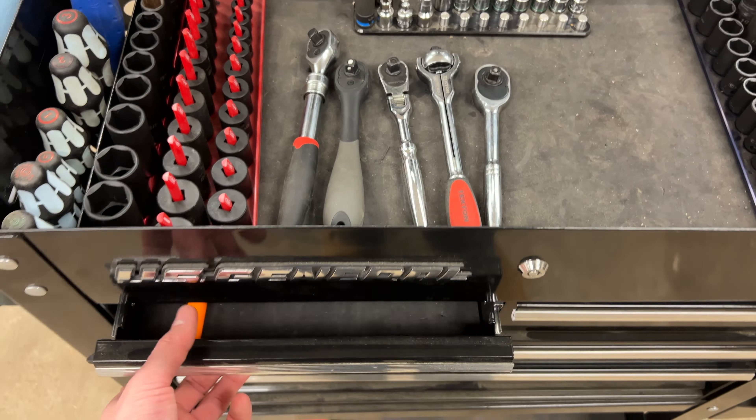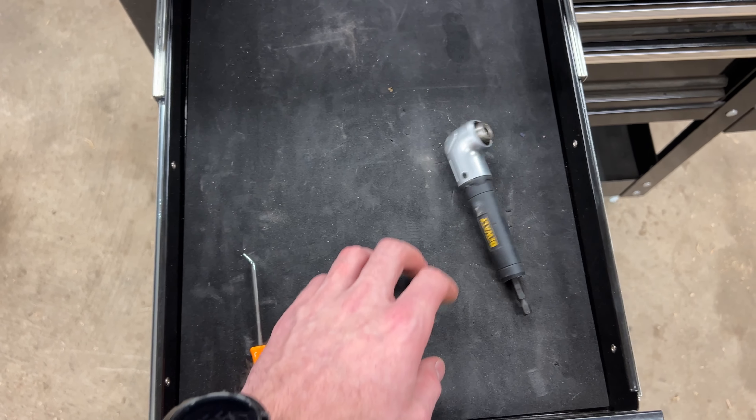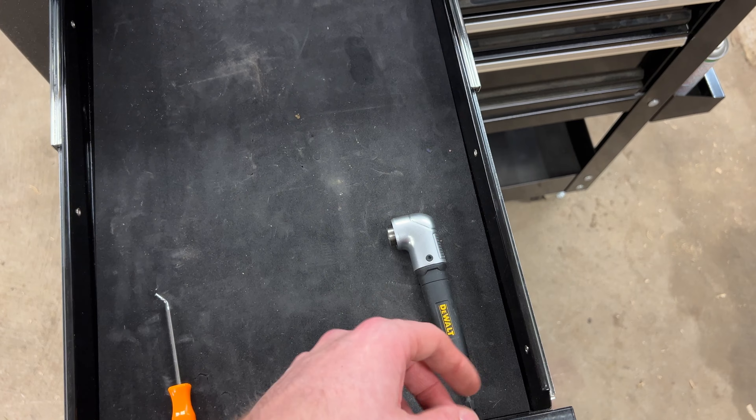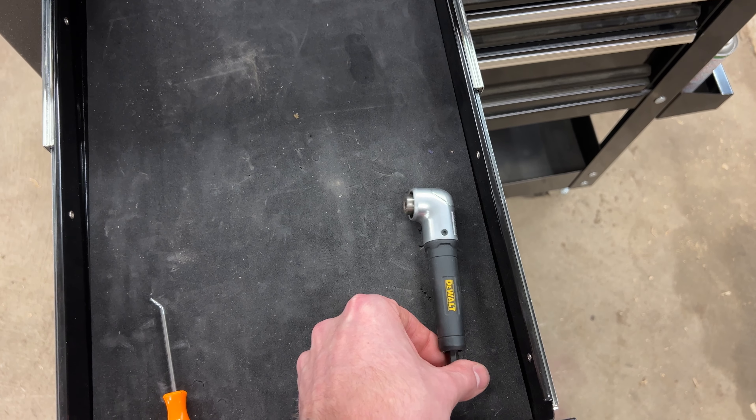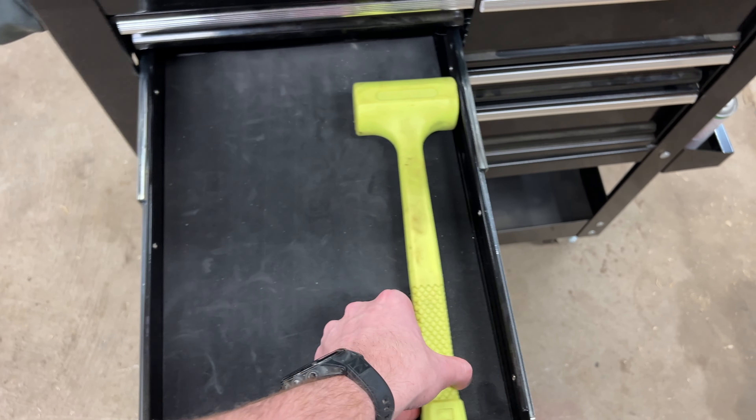I have a Tecton flex head 3/8ths inch with quick release, a Tecton swivel, and a Harbor Freight standard ratchet. I'd love to eventually get a Tecton or a Snap-on standard ratchet just to see how they compare.